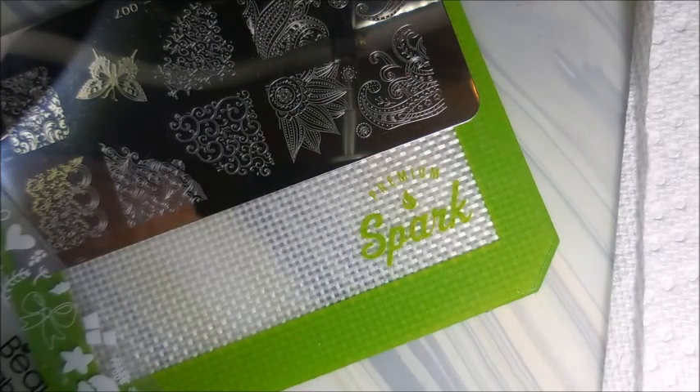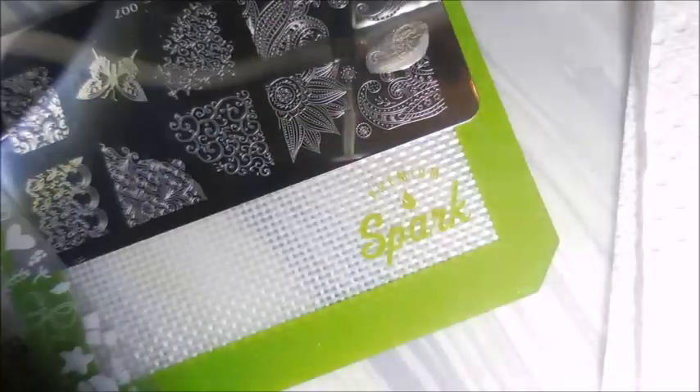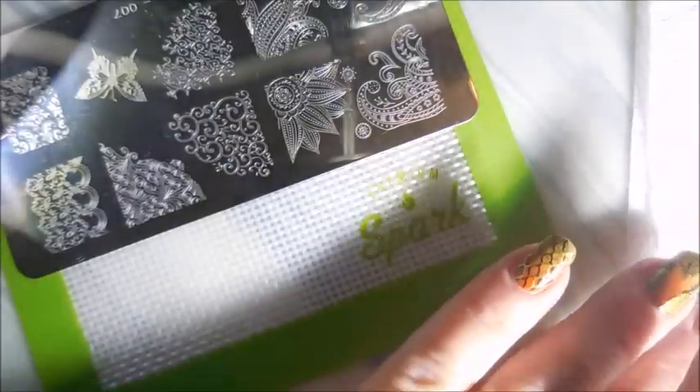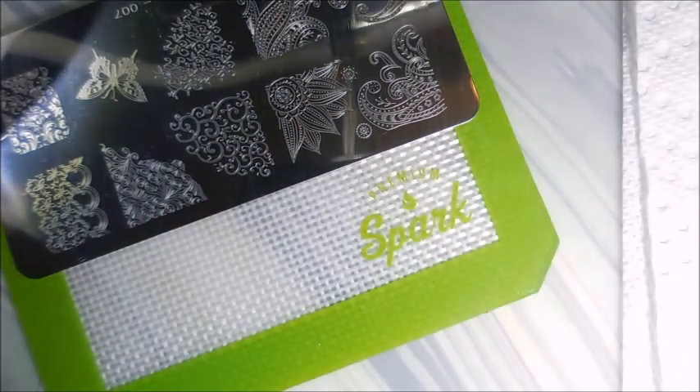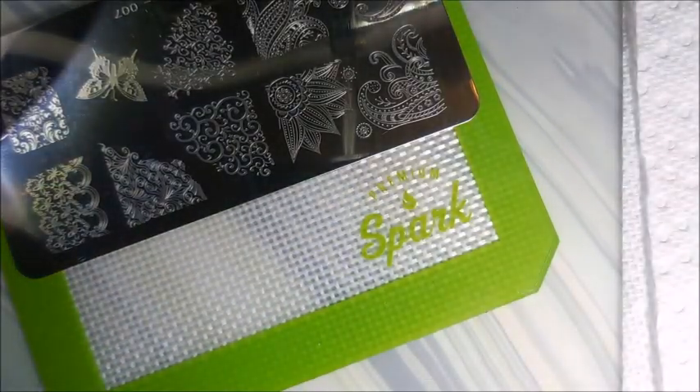This one is called On The Young. This one really doesn't need to be done over white because I didn't believe it was going to show up at all, but we're going to see what it looks like over black. Oh yeah, look at that — that is so pretty! Got that one out of the way.